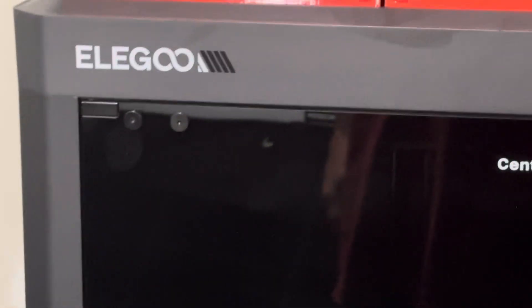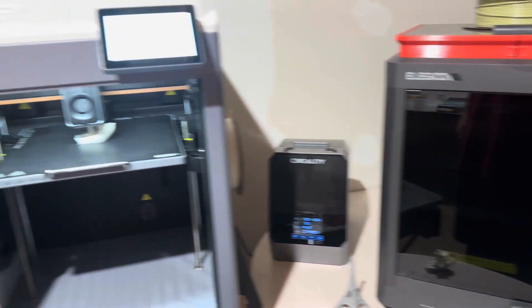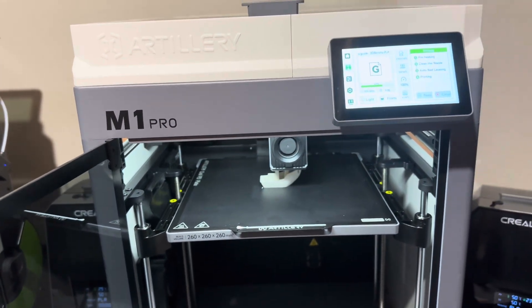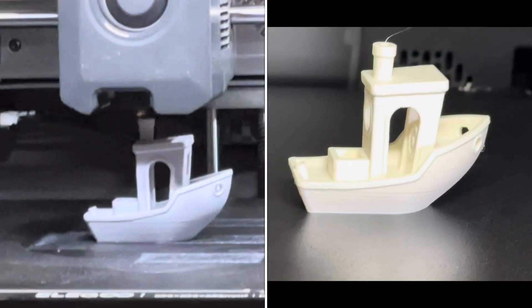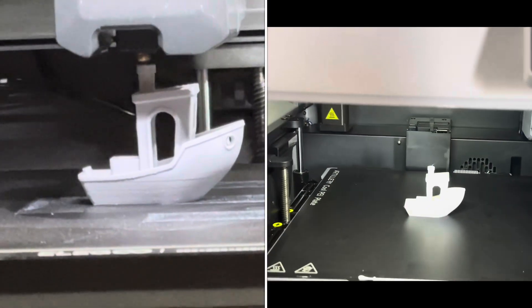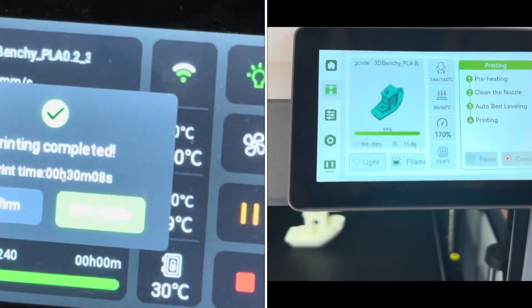The Artillery M1 Pro has a 0.4 nozzle on it. I've got a 0.6 nozzle on the other Centauri Carbon and I could print a Benchy in nothing flat. I'm not saying speed isn't important, but let's shift gears and talk about quality. Are we going to get a higher quality Benchy printing on the Centauri Carbon in 30 minutes, or can the Artillery M1 Pro take an hour and 19 minutes and get an even higher quality Benchy?